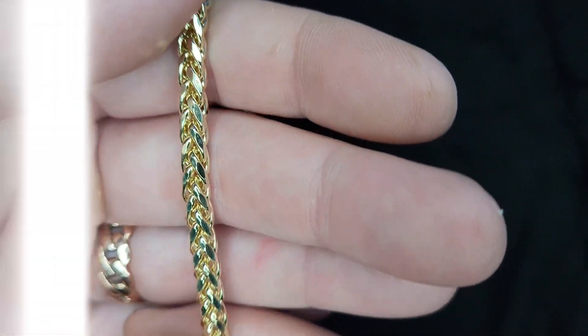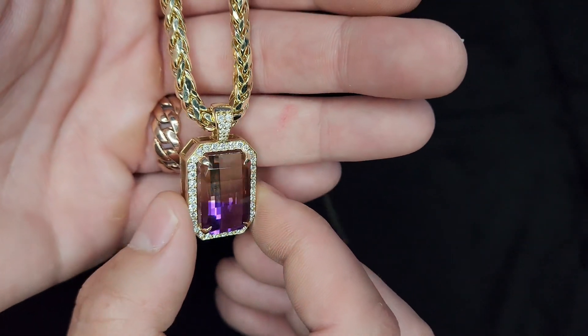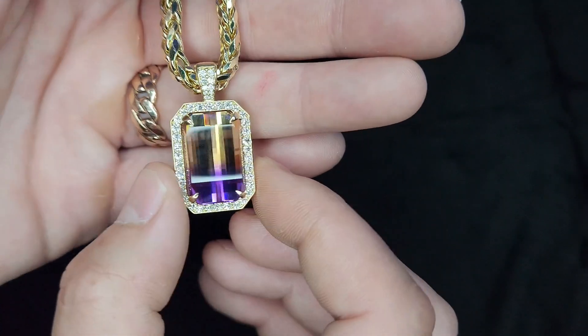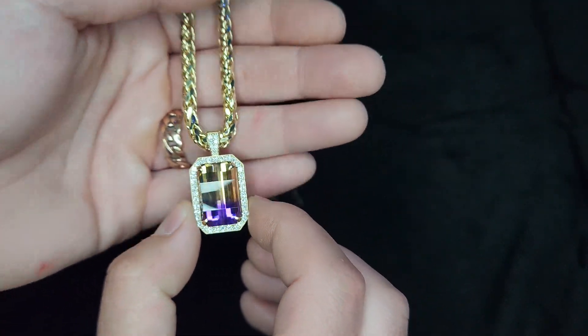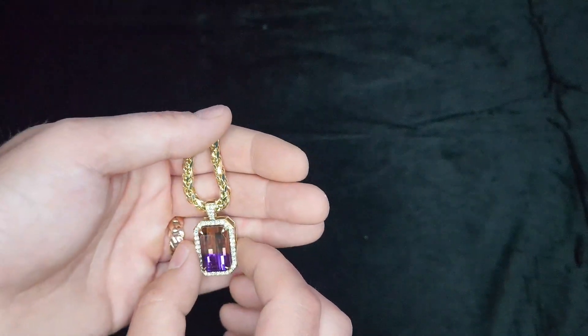Such a sexy chain. And this was my plan — to wear this pendant with it, because this pendant can fit like a 6 millimeter chain. Look at that. Sexy. Well let me try it on and I'll wrap up this review.